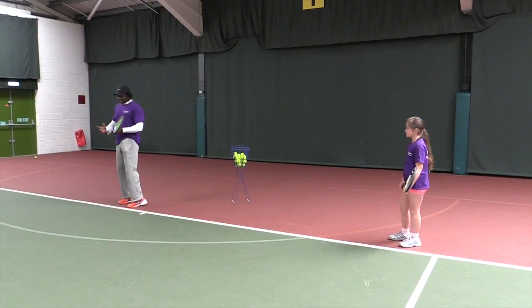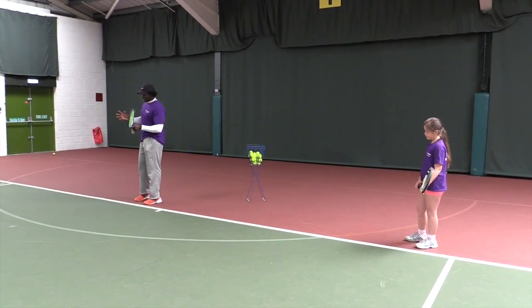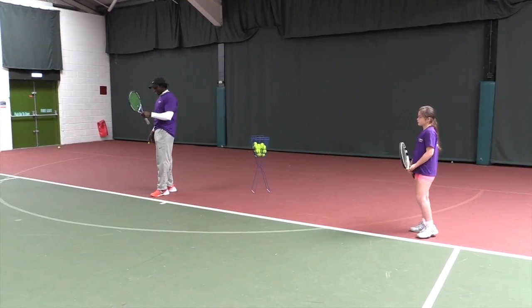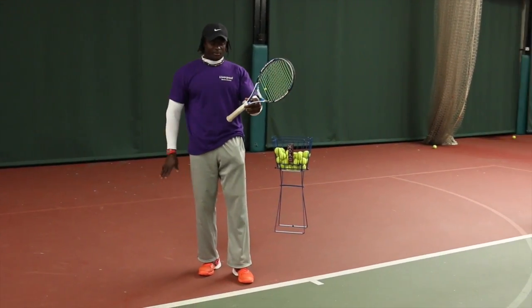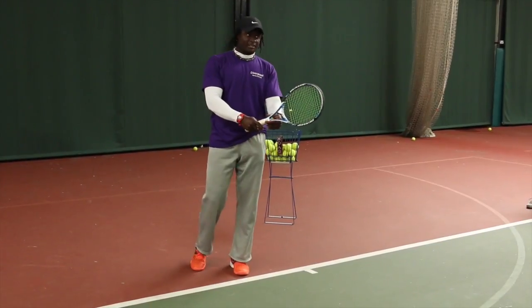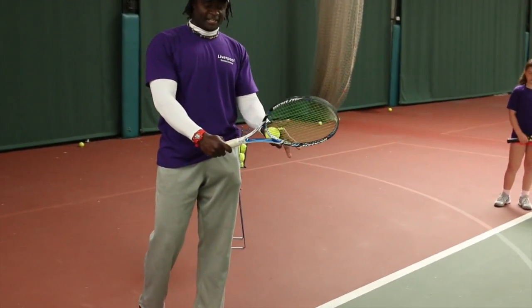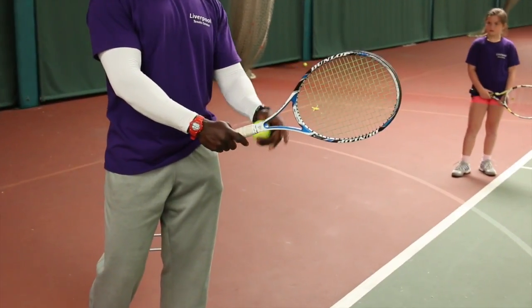We're going to go to the serve, which is the most important shot in tennis because it's the shot that actually starts every point. First of all, we walk through the grip, which is the shaking grip — the continental grip. Most players will use the slice grip, but today I'll be doing the continental grip.